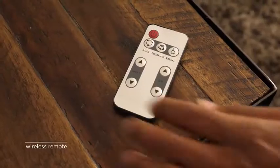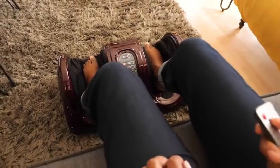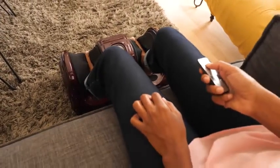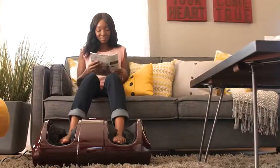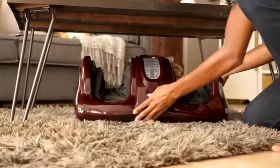Use the wireless remote to customize your massage session by controlling power, speed, and massage directions while you alternate through pulsing, netting, and rolling techniques. Treat your feet to the relaxation they deserve.